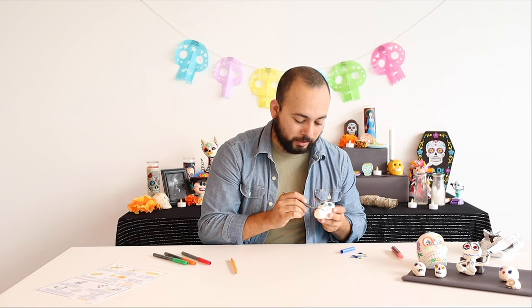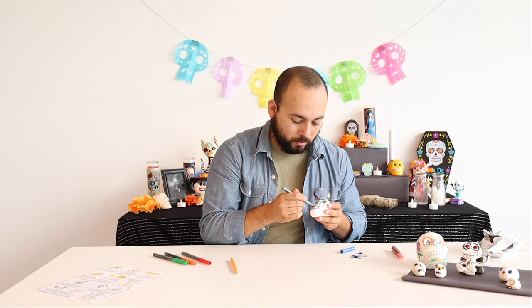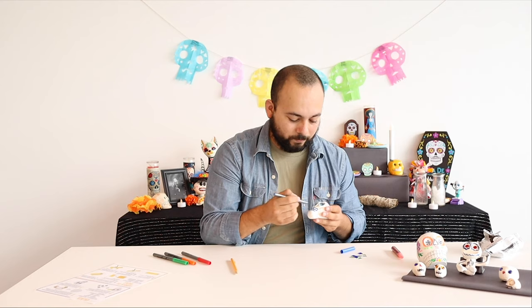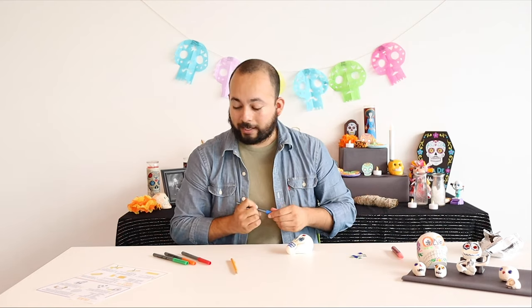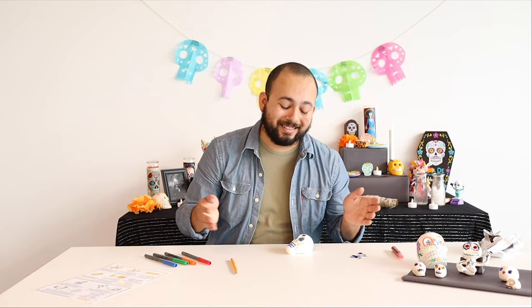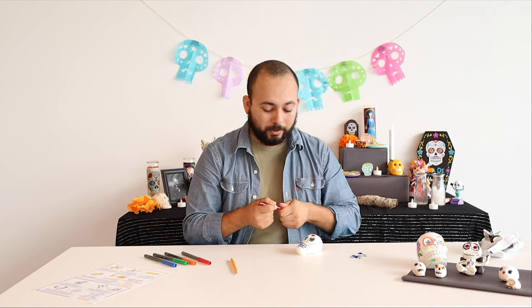This part you want to be kind of careful with, because once you make the marker marks there's not really any taking them back. But I've got little teeth in there now — maybe my calaca could have gone to the dentist a few more times in his life, who knows! But now you've got this.